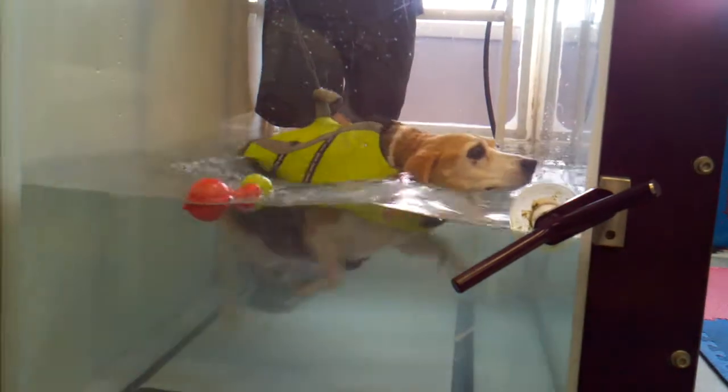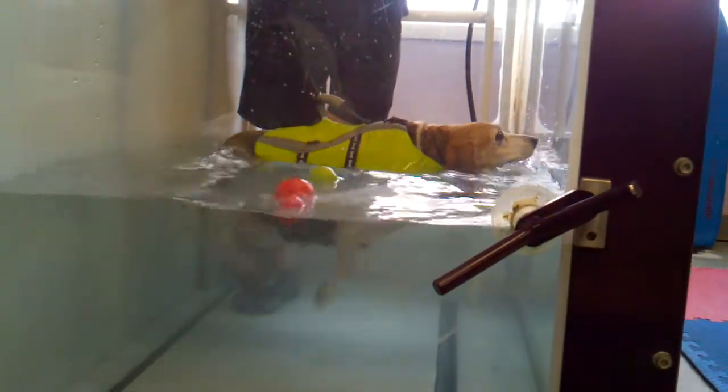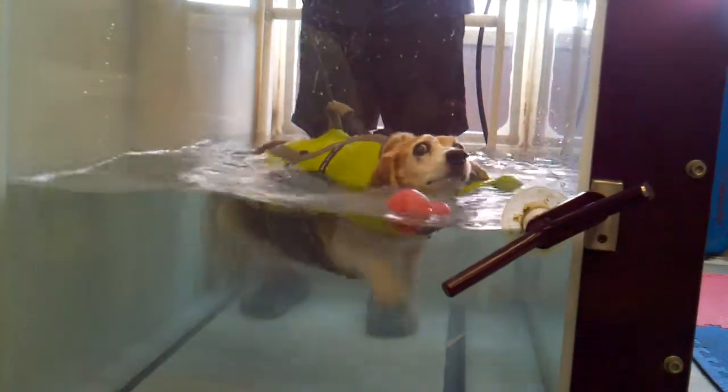Again, you can see her workout. This is not only for her joints and her muscles, but cardiovascular and respiratory-wise. It doesn't take more than a few minutes of swimming to really give the dog a good workout.